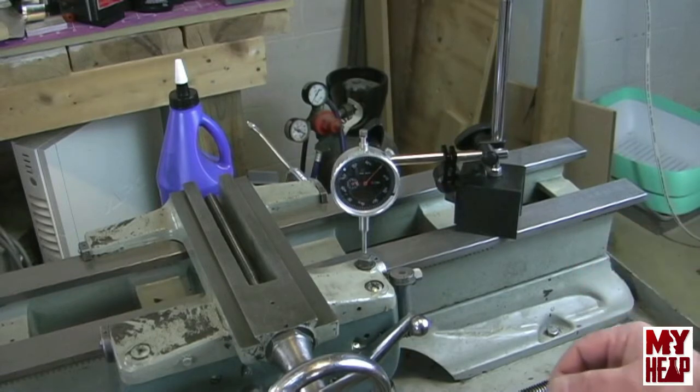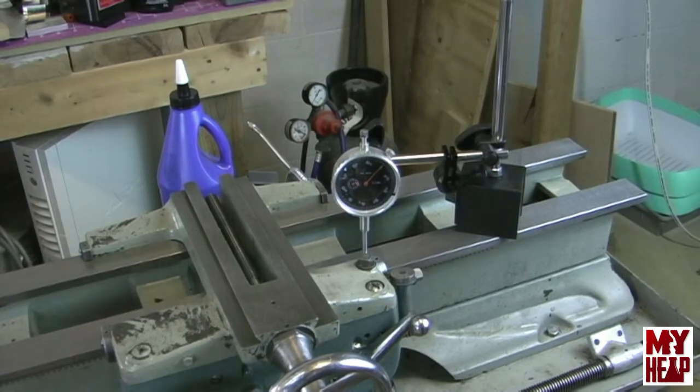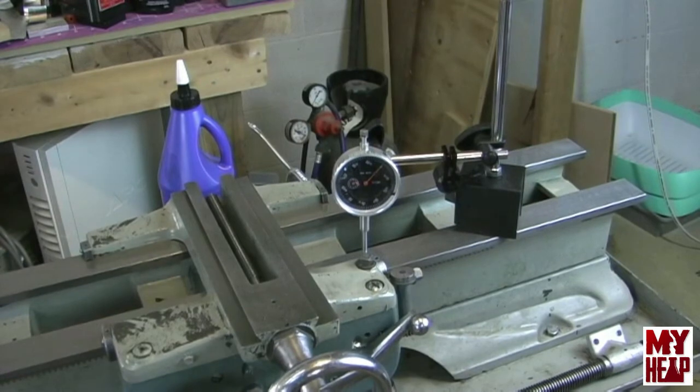I would move this around and take measurements for you, but my dial indicator stand — it's one of those little cheap Chinese ones — and it's kind of a pain to set up. I see why everybody likes those Noga-style single-arm stands where you throw it in any position and tighten one knob. I'm gonna have to put that on my birthday list. Anyway, I'm gonna set the camera up and we're going to go ahead and install the cross slide and the compound tool rest.